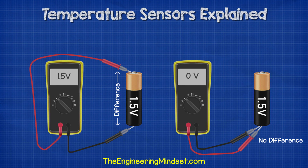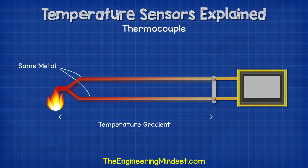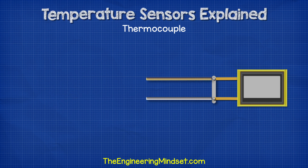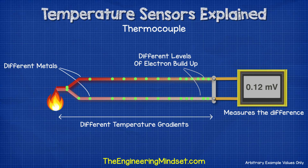Coming back to the thermocouple — if we connected two wires together and they were of the same material, let's say copper, and we applied heat to one end to create a temperature difference, then the electrons would scatter and build up at the cold ends. But they would build up in equal amounts in each wire because they are the same material, meaning both conduct heat equally and the temperature gradient is the same. Therefore, our voltmeter wouldn't be able to measure any difference. However, if we connected two wires made of different materials — say one from copper and the other from iron — then the two metals would conduct heat differently, so their temperature gradient will be different. That means the electron build-up at the cold ends will also be different, so we can now read a voltage difference.